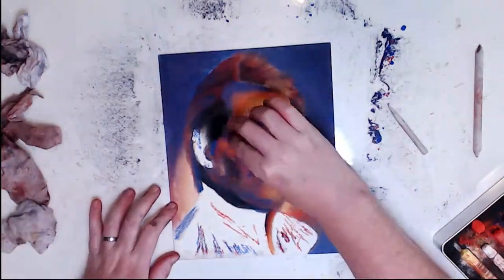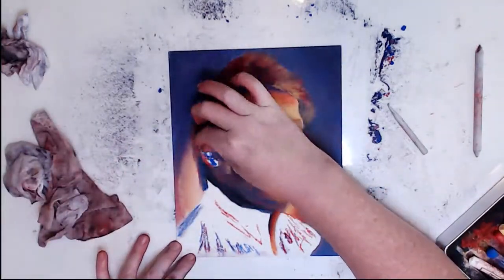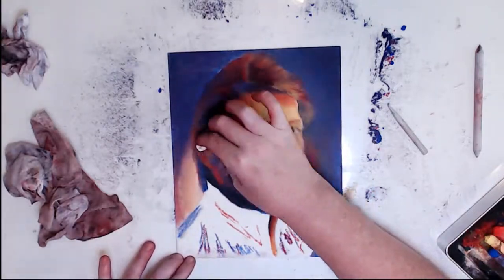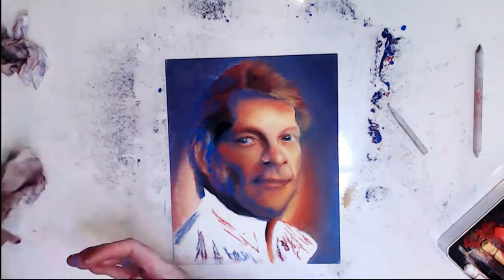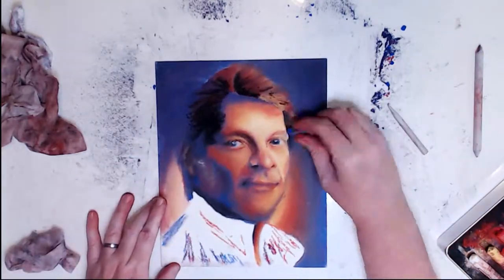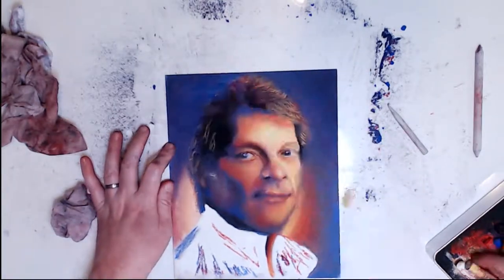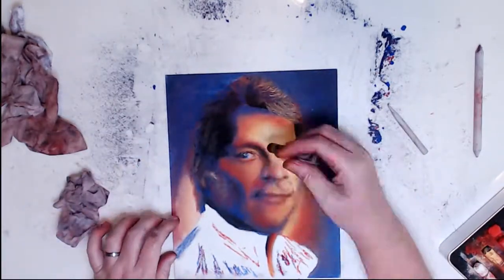I feel like I do have a couple of strengths — one being the eyes and the second being the hair. But then again, who doesn't love his hair? In case you haven't noticed, this is a fan art piece. Do you know who it is? Let me know down in the comments. You get to decide whether this is a success or a failure — don't forget this is my first portrait, so try not to be too harsh.